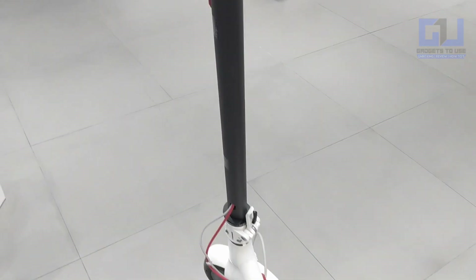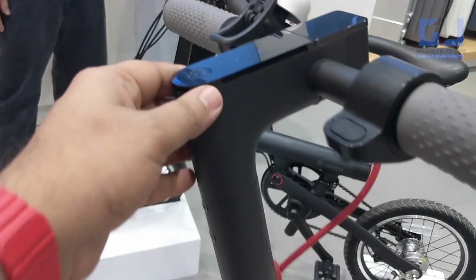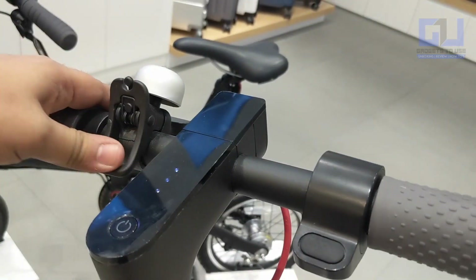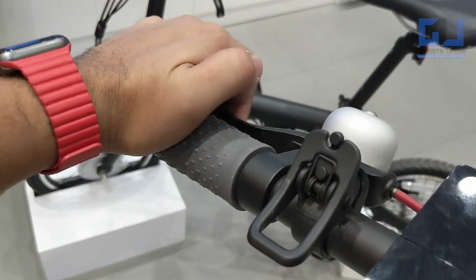Now let's see the handle. It is metal, so this is also very good quality. This is the button with which you can power it on, and this is the battery status here. You have a small bolt-type thing as well — this thing here is the brake, you can brake with it.